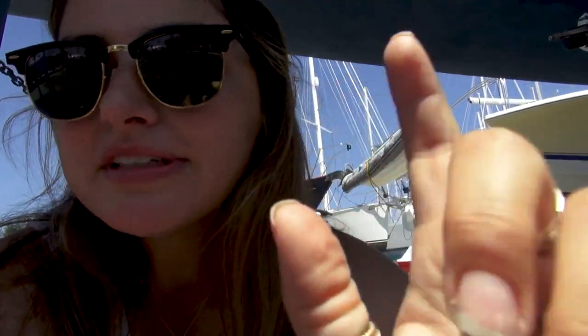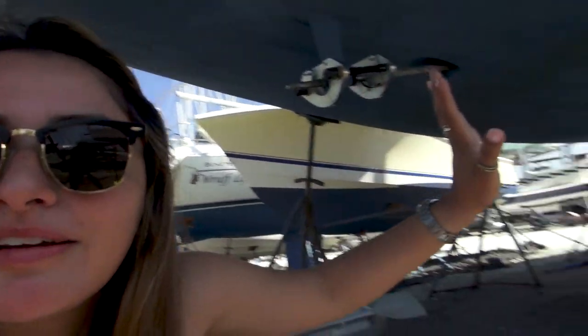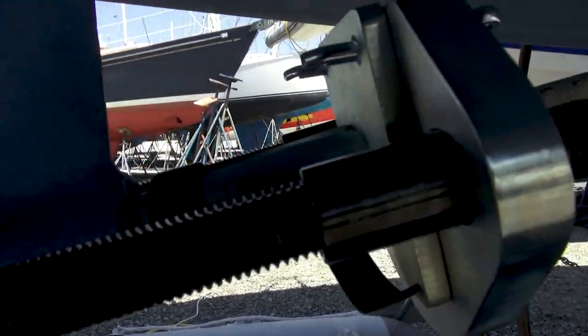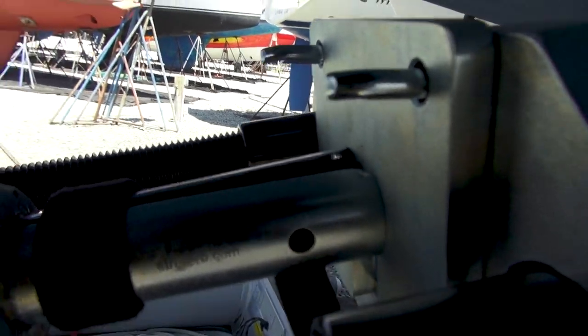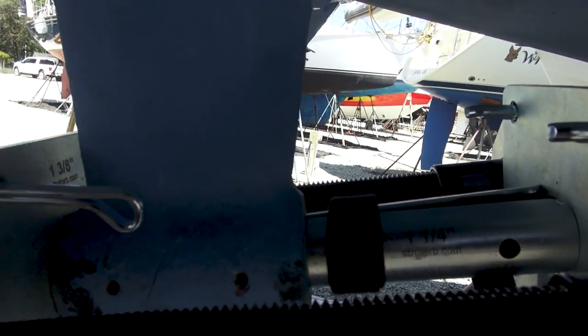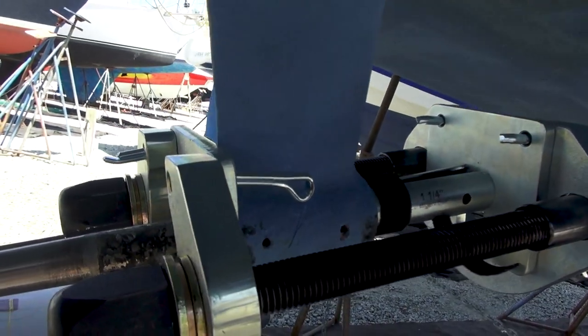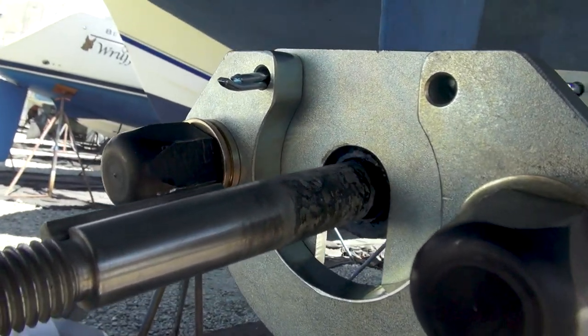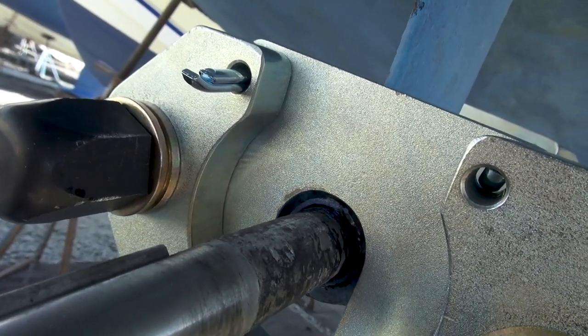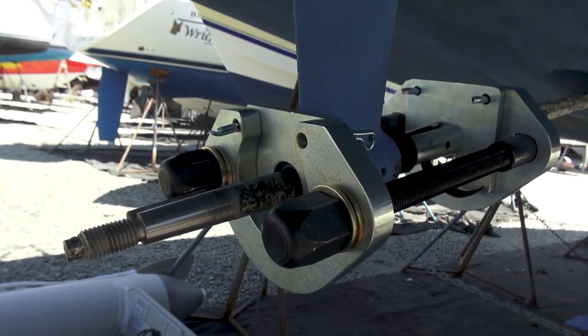We were doing the cutlass bearing removal and we were cranking it and it wasn't going. We were like, oh my god, did I get the right size? So we did this thing called shimming, where you angle it inwards. He's cranking and cranking, it's not going, it's not going — all of a sudden you hear this pop. Literally sounded like a gunshot. The cutlass bearing went loose — you can see it in here. Ryan almost lost his hearing, but we did it. Now we just have to take it out and put the new one in.